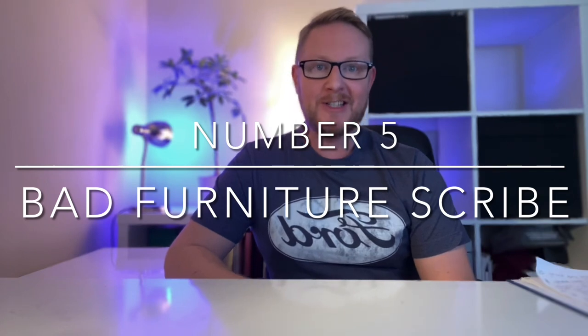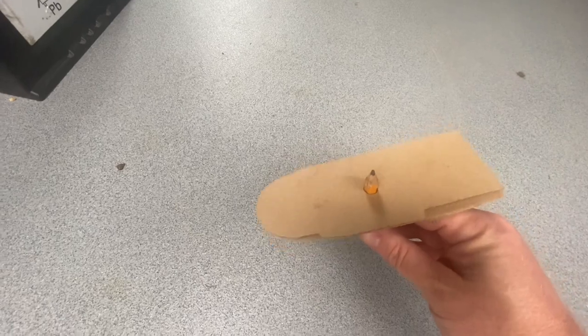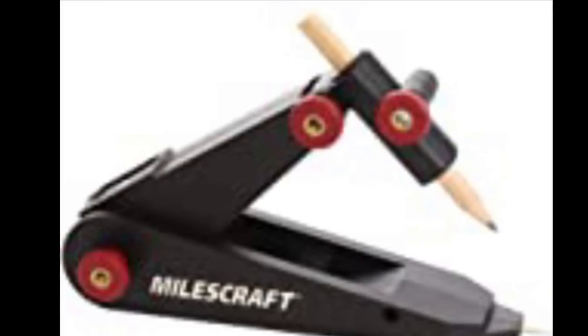Number five was related to furniture. I purchased MDF flat-pack furniture that came with a flat back so you can scribe it to fit the van's profile. My mistake was using a makeshift scribing tool — a piece of cardboard with a pencil inside — which didn't give the closest possible finish, leaving a small gap between the furniture and the van wall. I'd recommend investing in a proper scribing tool to get a more accurate fit.